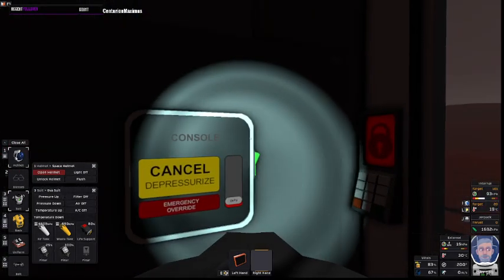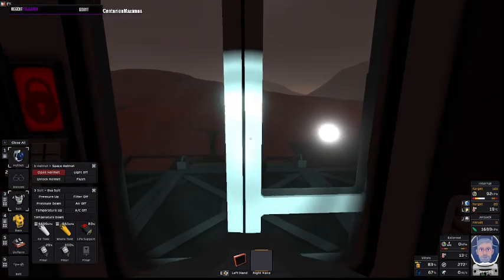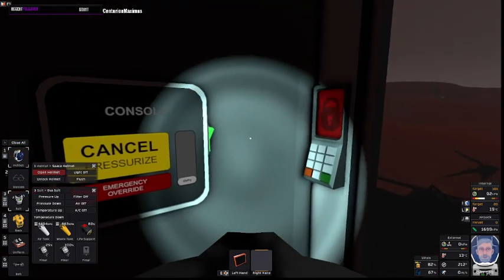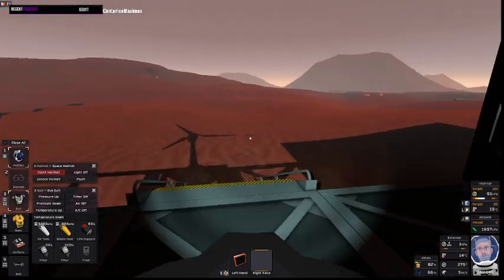Now this airlock has a slight drawback. The amount of time it takes to cycle to the outside air is slow, so you can just hit cancel to speed that up and get out.